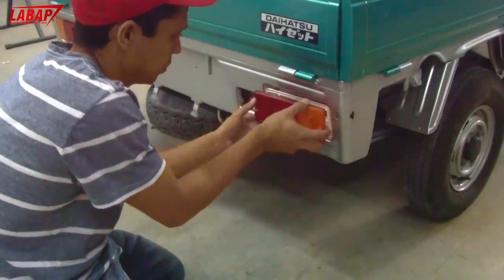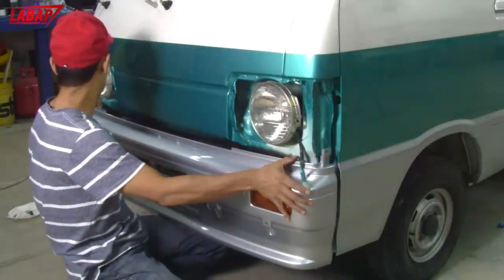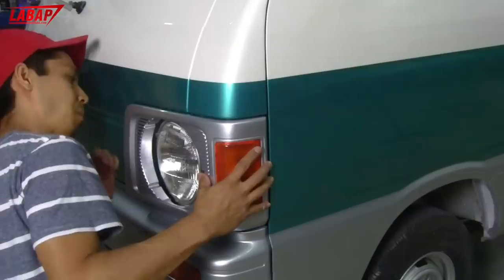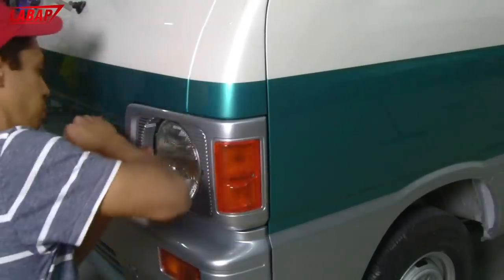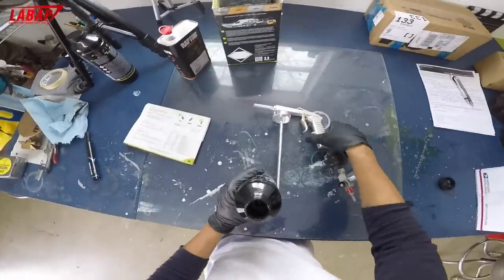We're almost done with the project — starting to put some of the pieces back on, like the bumper cover. Then we're going to get ready for our U-Pol Raptor Liner, and once we do that it's going to start to come together and look really, really cool.